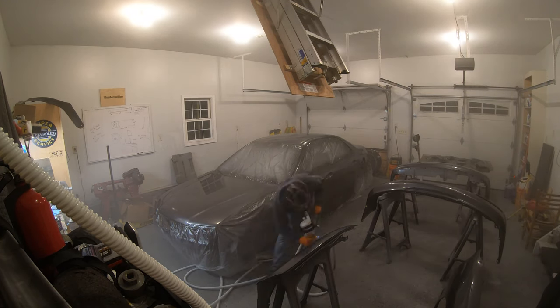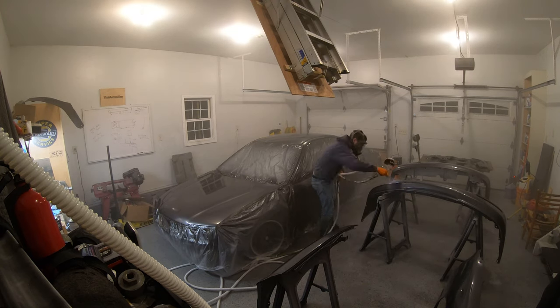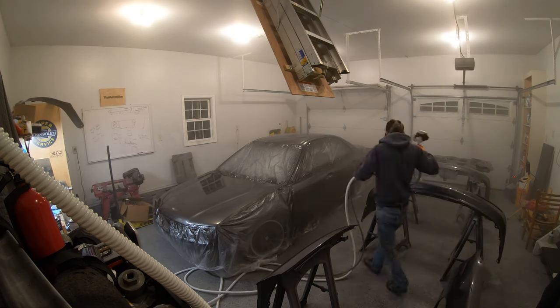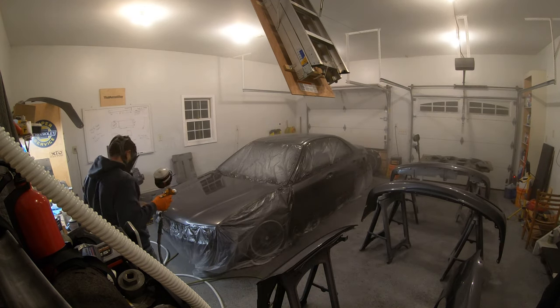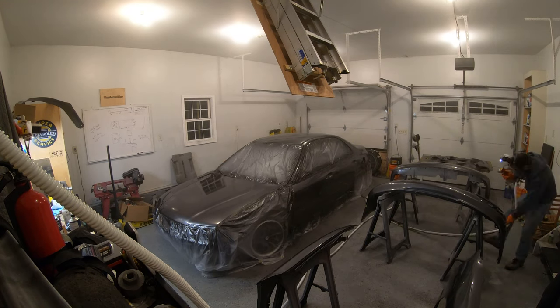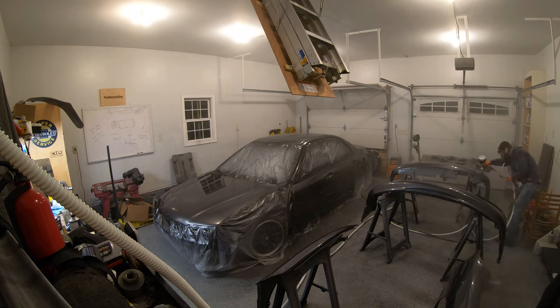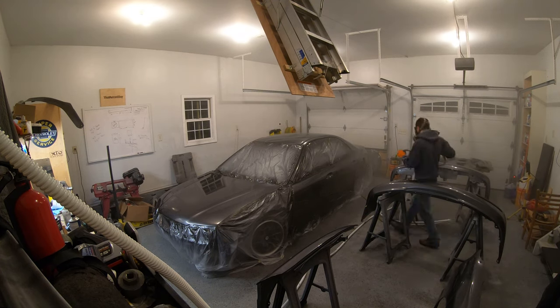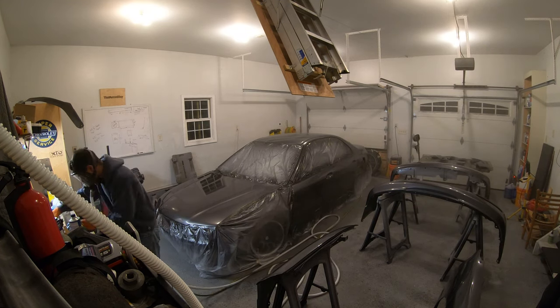The second coat went on a little thicker. You can go pretty heavy on this coat — you slow down your gun speed and lay on way more paint, because it has a surface to stick to which holds it better than slapping it thick over raw base coat. You put that first coat, let it tack to where it's not stringy, then lay it down thick on the second coat.